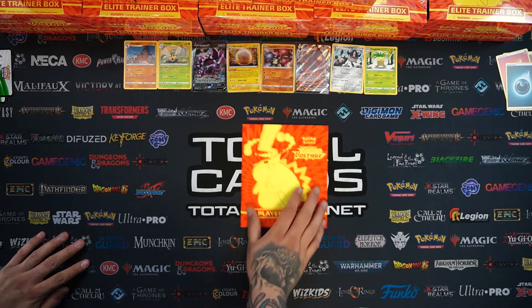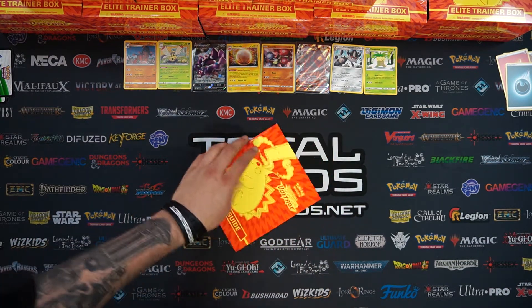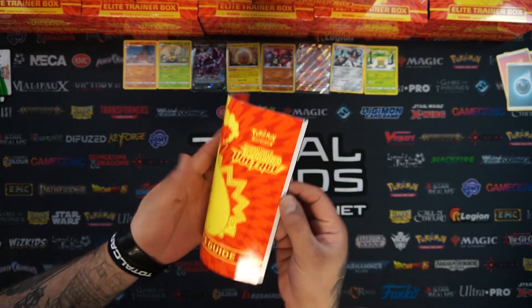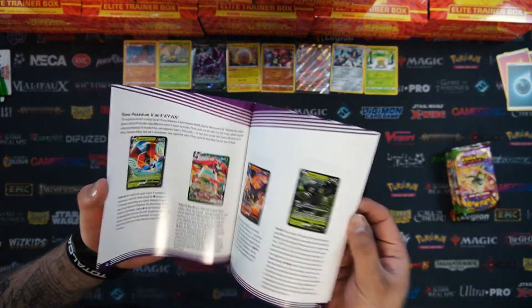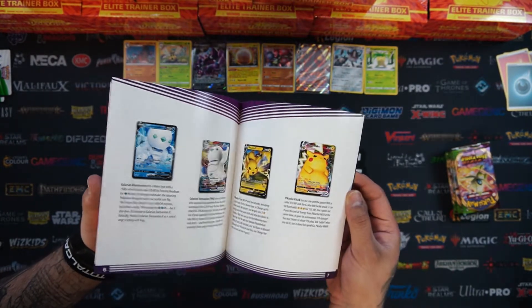So it's time to do the Player's Guide. You get this inside every box. Many people have already seen all this stuff but may not have seen inside the Vivid Voltage one. On the front, VMAX Pikachu looks so cool. And again, obviously the breakdown of some of the more popular cards, playable stuff in here - not forgetting Big Pikachu.